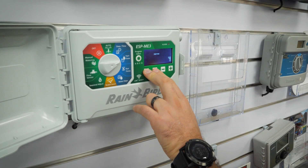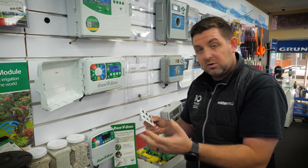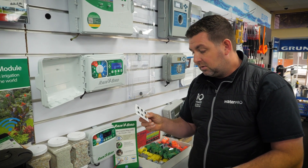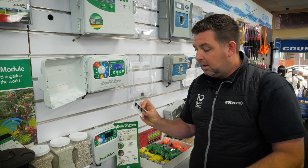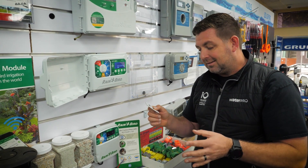You can save programming, restore programming, set master valve by station, do odd and even watering, set rain sensor bypass by station, restore to factory defaults, set the flow sensor bypass by station, and set an interstation delay.